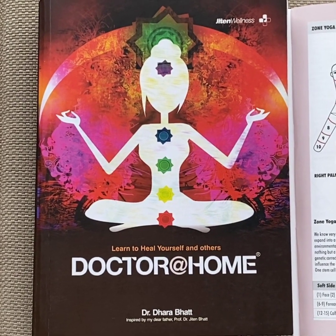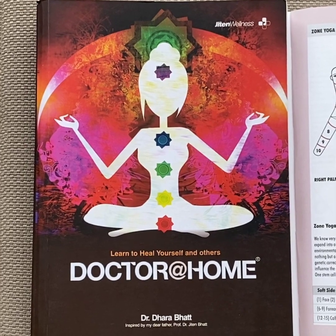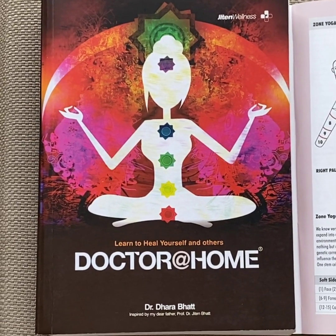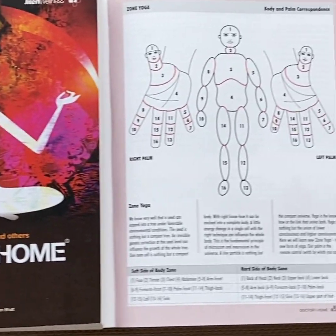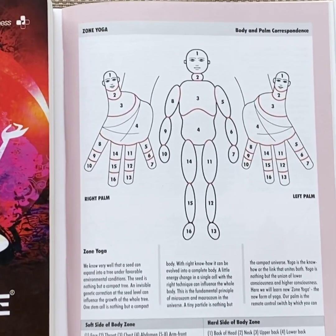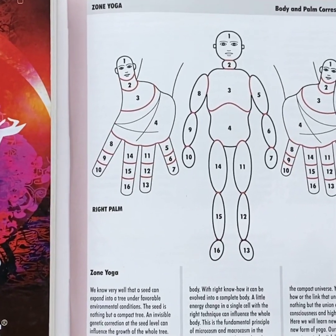Welcome back to my channel, Dr. Dara Bhatt. Today we are learning Zone Yoga from my book 'Doctor at Hope'. Zone Yoga is an absolutely easy way of healing and energizing your body through 16 remote zones.